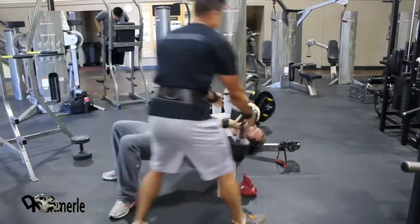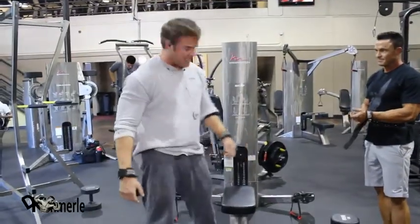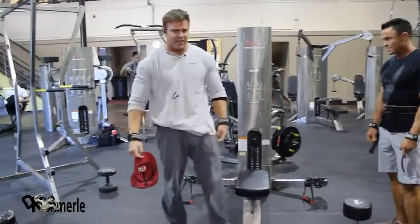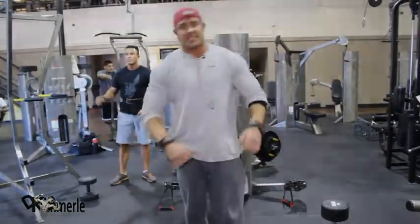Find a spot next to you or a trainer to take it. If your hat falls off mid-set, your music turns off, you're on your way down and you accidentally rip the cord out — keep training. When it's over, you get a one-minute rest.